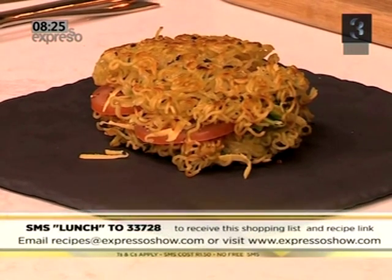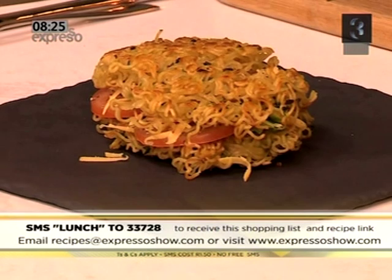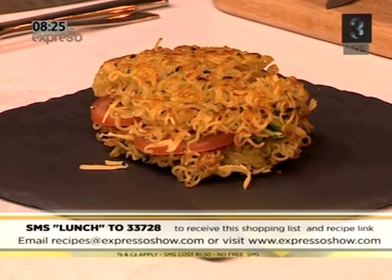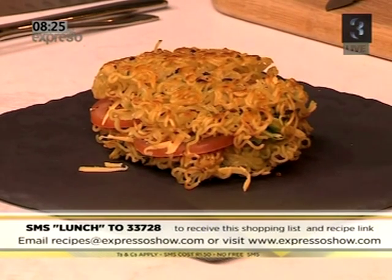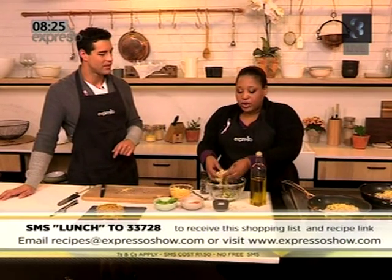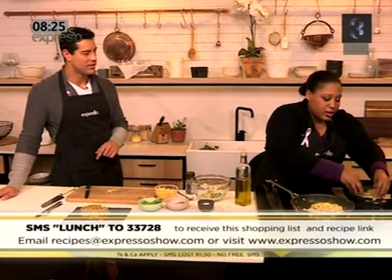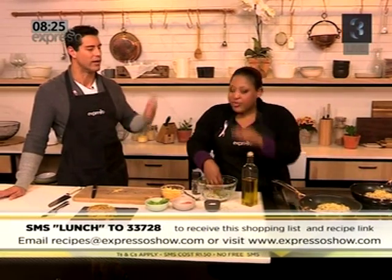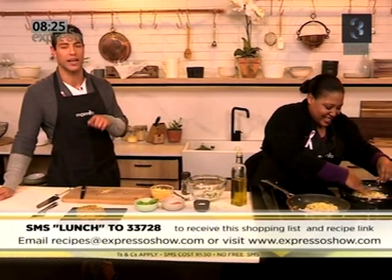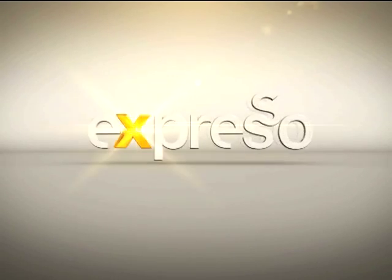Listen, if you want to try this out yourself, lunch is our keyword. SMS that to 33728 — that's lunch to 33728 — and we'll send you the shopping list, a list of ingredients and also a link to the recipe. Simple, straightforward, brilliant and quick with leftover noodles. Don't ever throw your leftovers away — there's always something you can do with them, and today it's a pasta sandwich. Zola, thank you so much. We are hanging out for the beautiful Mrs. South Africa candidates.